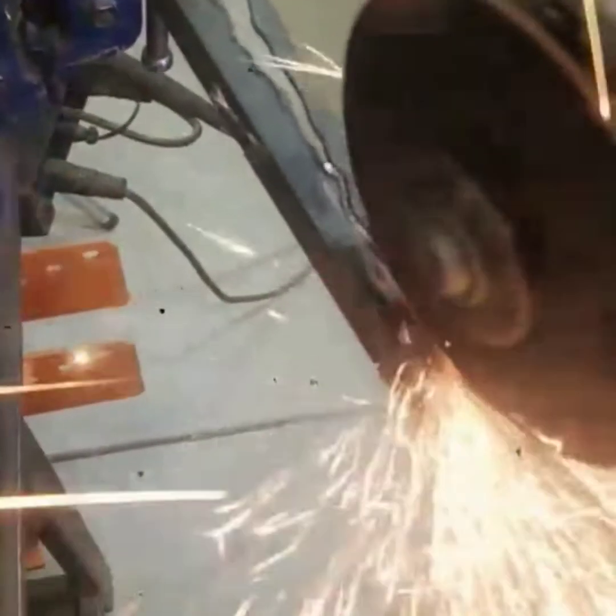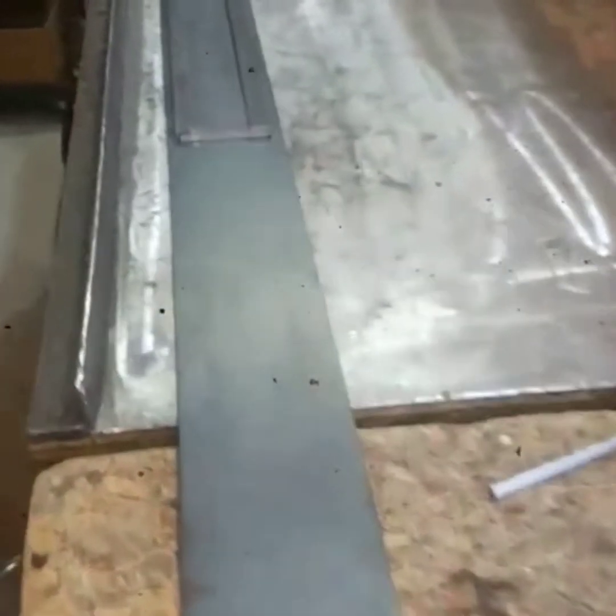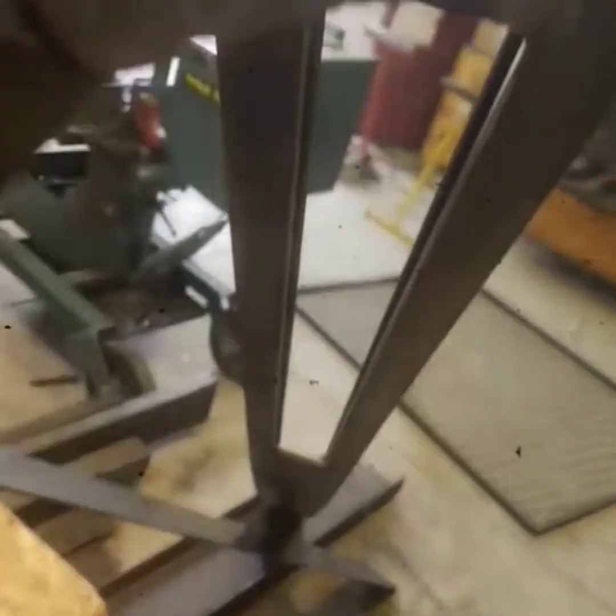So we got a little sloppy. We'll clean it up over here on the grinder. We got it done, though. That's what we're looking for right there, guys. Just do it again on the next one, right here.